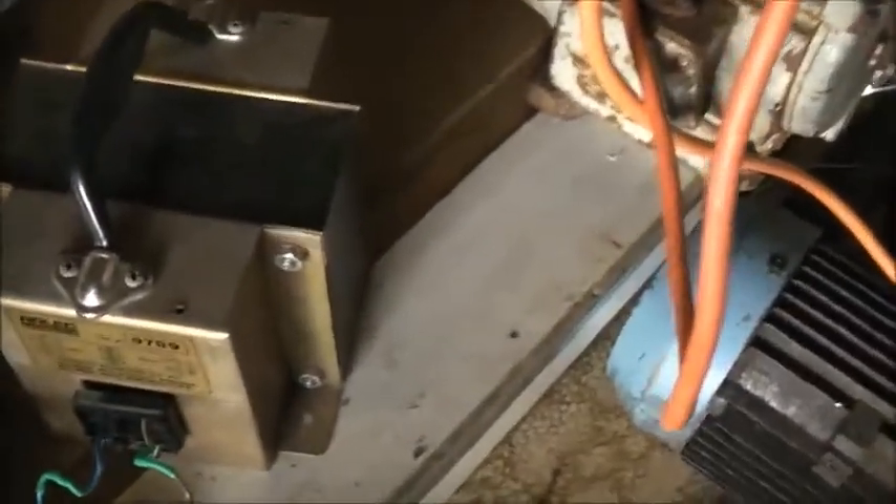But if you pull the cord in it, it will crack it. So I'm going to pull that off, get an IEC socket to fit in there, and it will be all perfect.